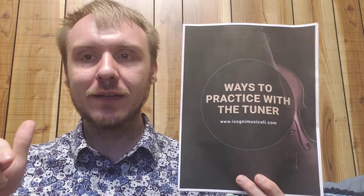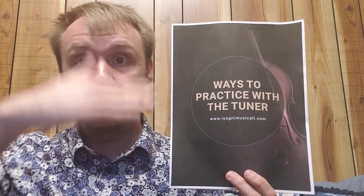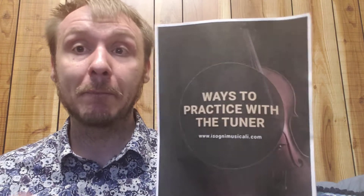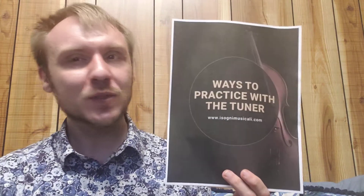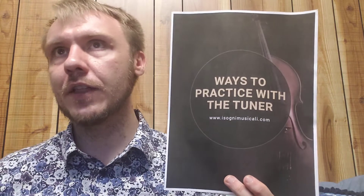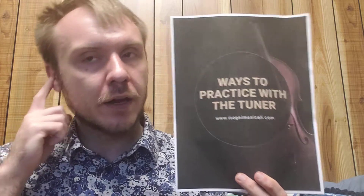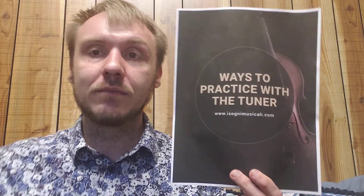Seriously, like halfway down the string — halfway down a C string, that's going to be a C. You can divide your string into fractions and you'll realize all of the notes line up at these spots. That's one of the ways we actually play the instrument. It's not the primary way I look at my instrument — I use a lot of my ear. Of course, I've got the muscle memory and I do use a bit of that. The glory is in the details.